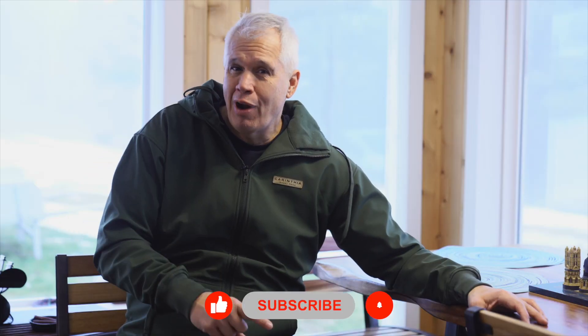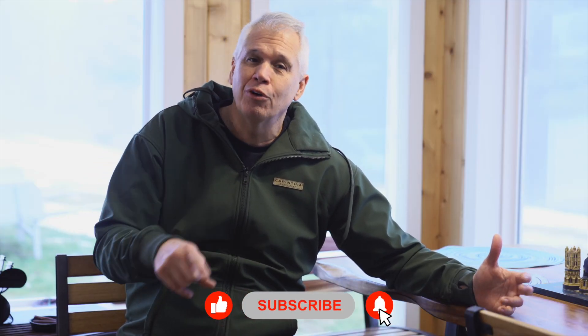Hit that subscribe button to subscribe and also the bell for notifications when we have a new video out. Thank you for watching — see you in the next video.